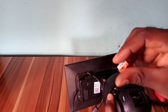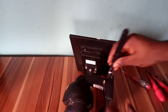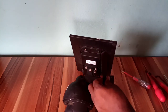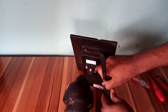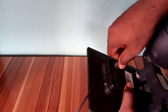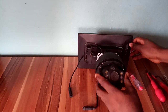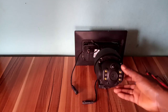I want to insert an 8-gig memory card. Now, it remains to power the camera. Here is the power cable.